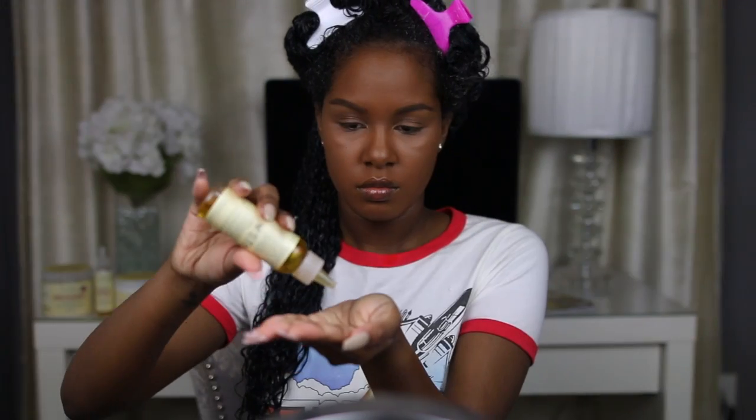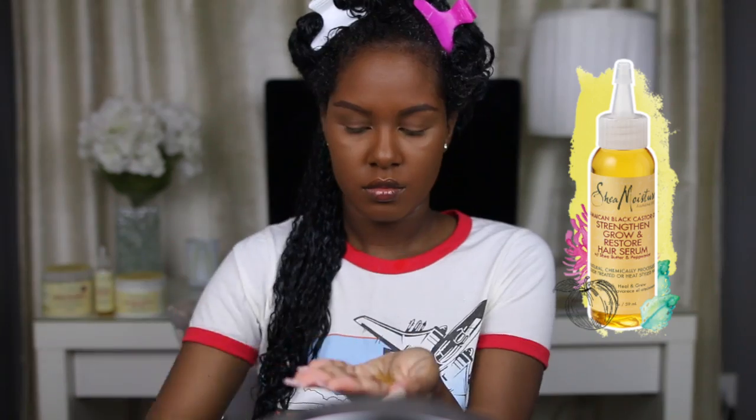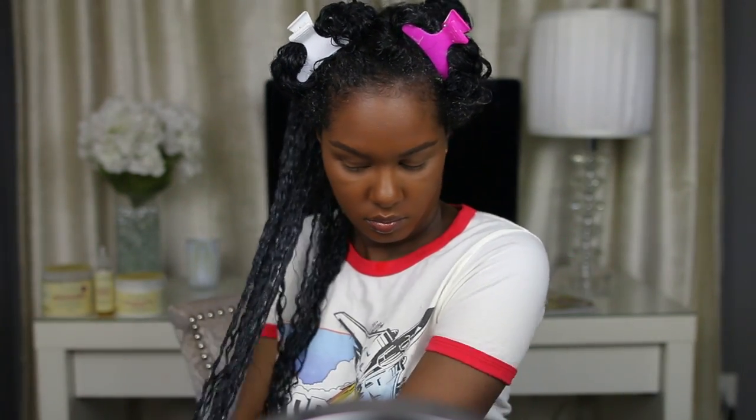Now that I've applied my leave-in, I'm going to go ahead and apply my oil. I'm going to be using the Jamaican Black Castor Oil hair serum. I apply quite a bit of this because the oil is really lightweight. I basically mush my curls together and apply the oil all the way from the roots to my ends.